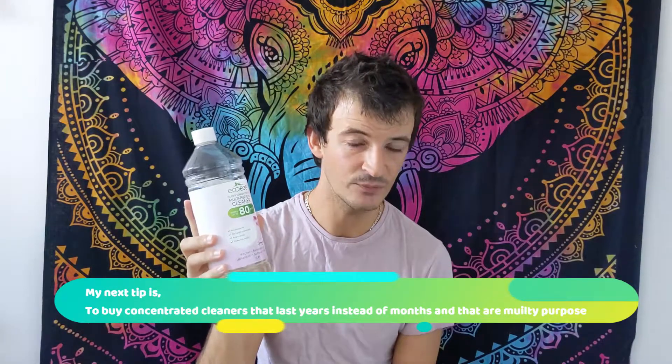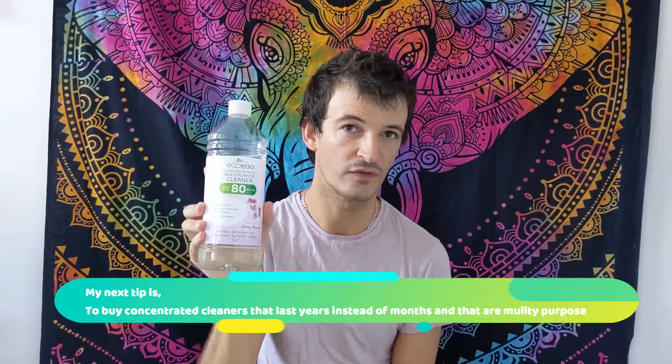My fourth tip is getting a concentrated cleaning product like this bottle, which makes up to 80 bottles of cleaner. Rather than buying separate bottles every time you run out, you use this one refillable bottle for the entirety of those 80 bottles. You can also buy cleaning pods online, at local Sainsbury's, or at eco shops — they come in a cardboard box. You put them in some hot water in the bottle, shake it until they completely dissolve, and you've got your cleaning product.